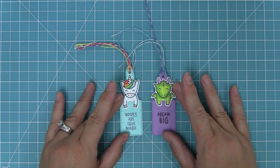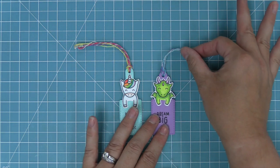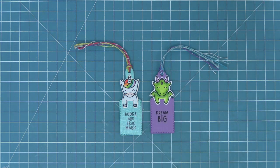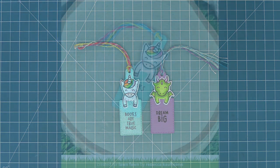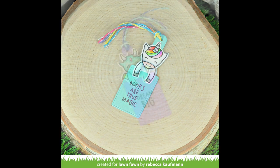And here are our finished tag and bookmark — in this case using the layered-on die cut method versus the direct stamp method we used earlier. Both are awesome and they look really great. It's just different looks depending on what you're going for.